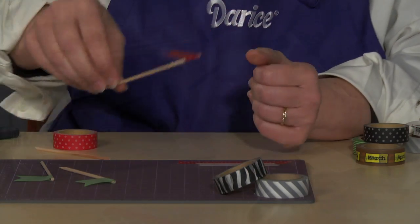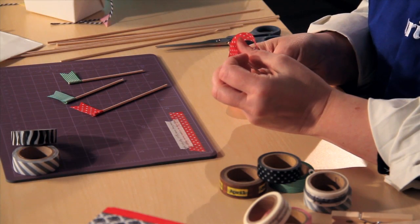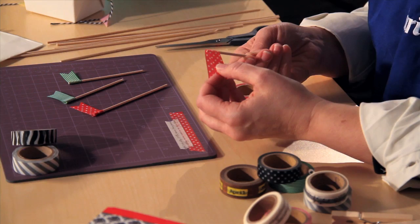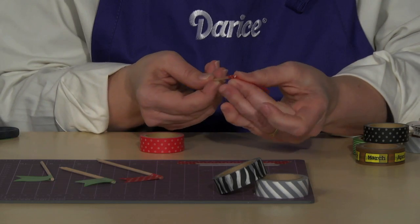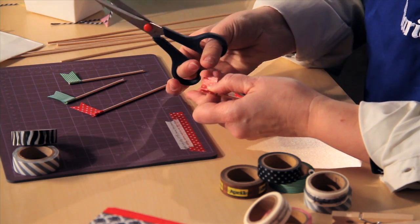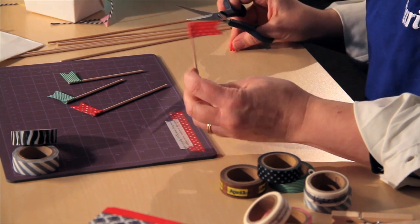For an easy first project, try these adorable bunting flags. Add a piece of washi tape to a thin doll rod or toothpick. Bring the tape around, push it together, cut a notch in the end, and voila — a cute and easy cupcake topper.